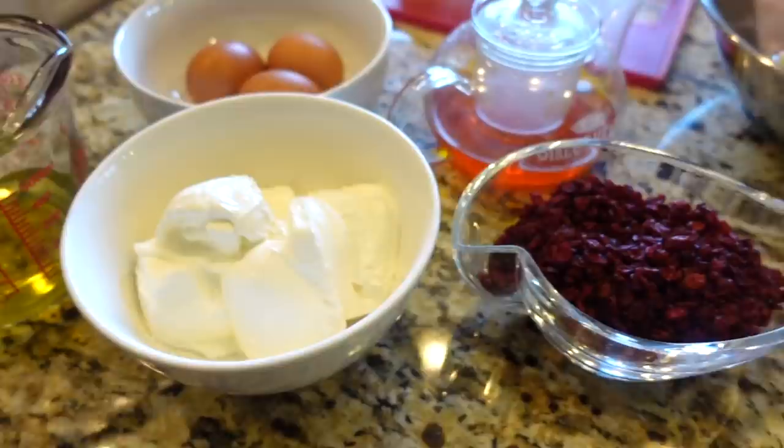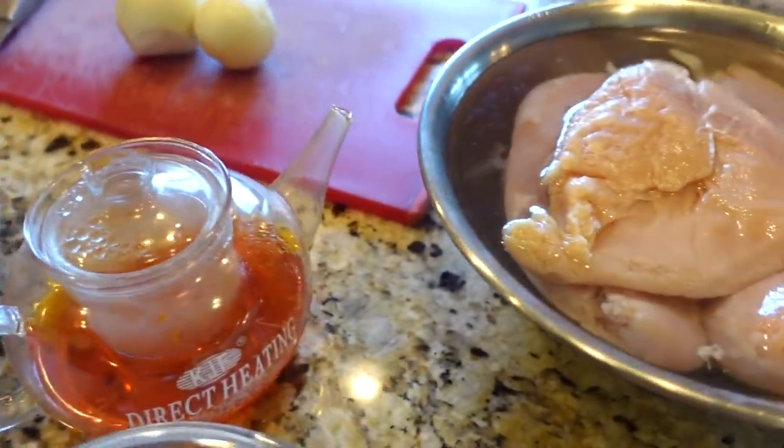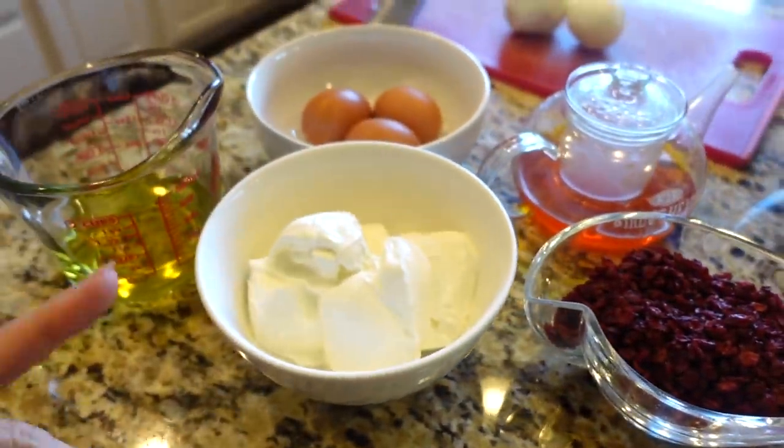Hey guys, so today we are gonna be filming a cooking with mama. What are we making today, mama? She has a recipe called tachin - it's crispy rice on the outside and has stuff inside like a cake. So it's pretty much like a big old tahdiq dish. You guys will see stuff inside.